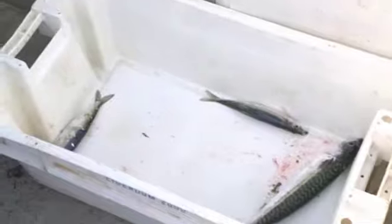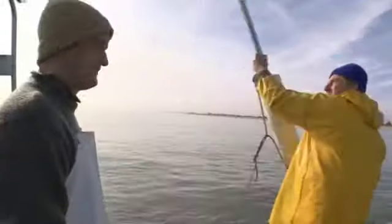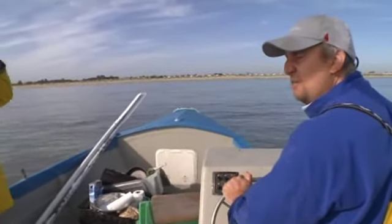That's a fat herring. We've pulled in all the net. Very disappointed. Very disappointed. But that is fishing. That's fishing. You can't come every time and fill the boot. Unfortunately, today is just one of those days.